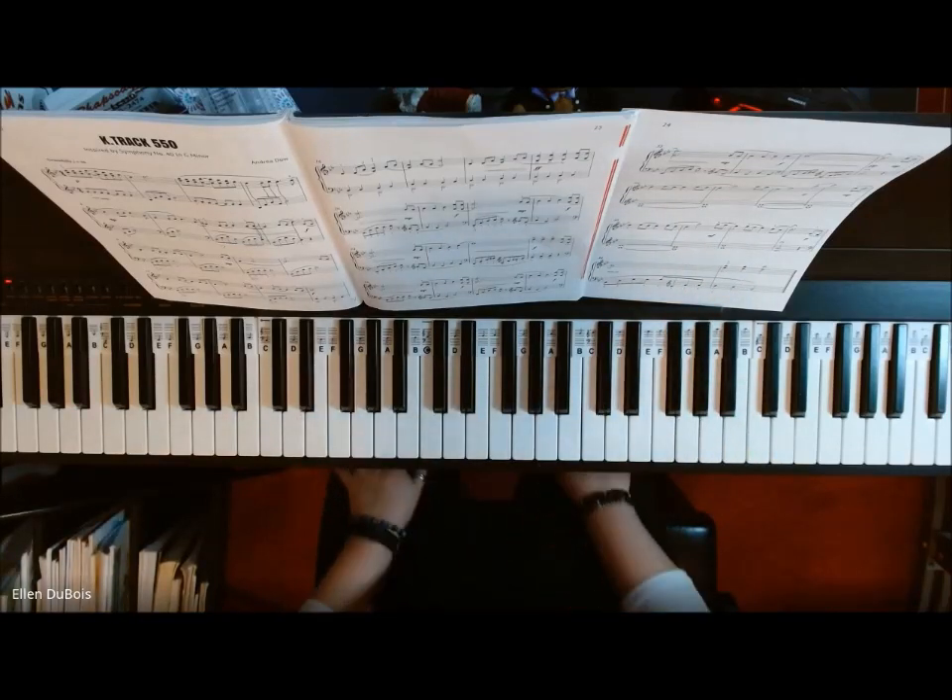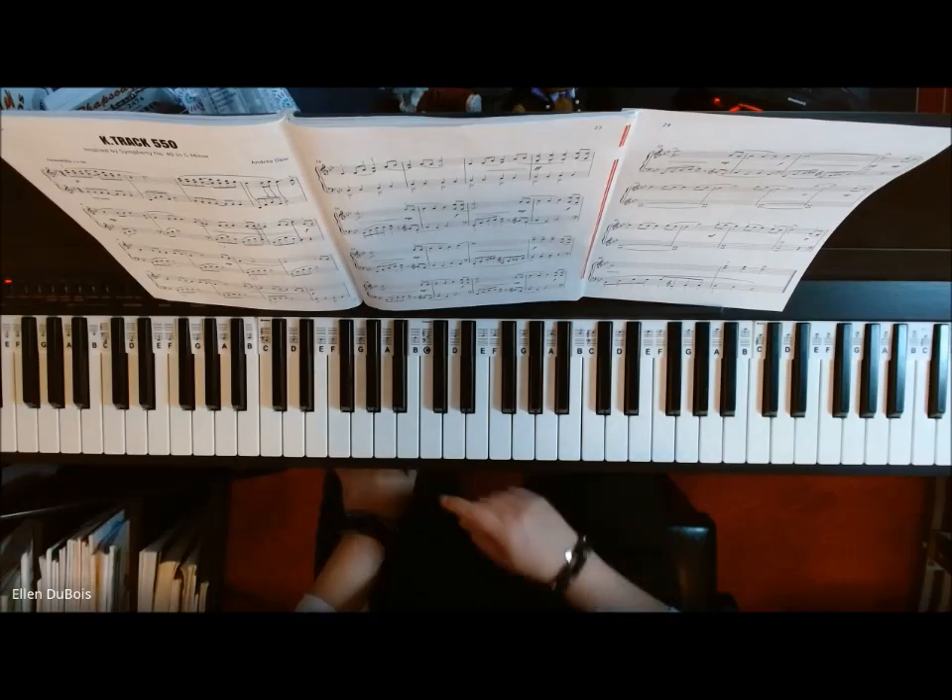And that's it — K-Track 550. I hope this helps. Thanks, and I'll see you next time. Bye-bye.